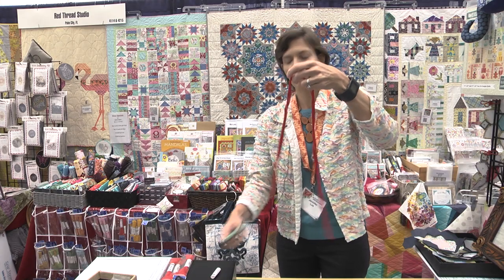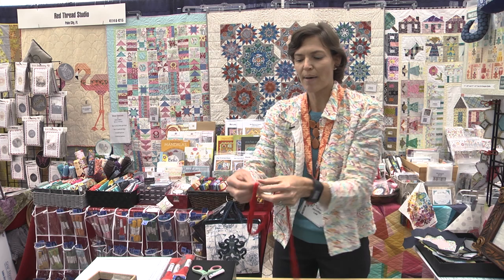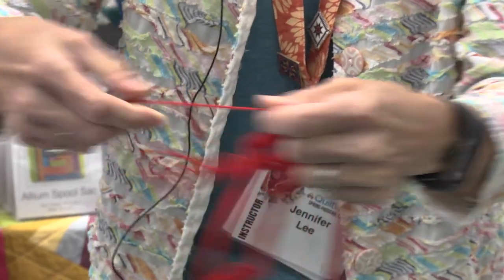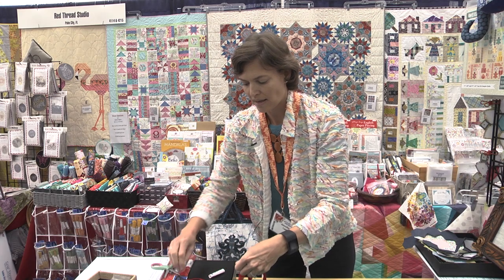Voila! Now comes the part where we get to tame this thread. You're going to take about four to five inches off one side. You'll get two pieces, just like so, and cut them off.